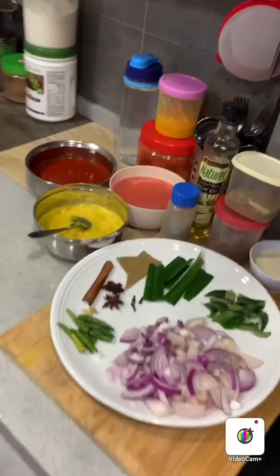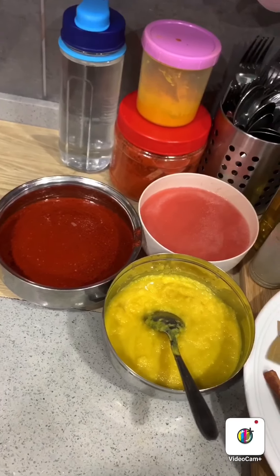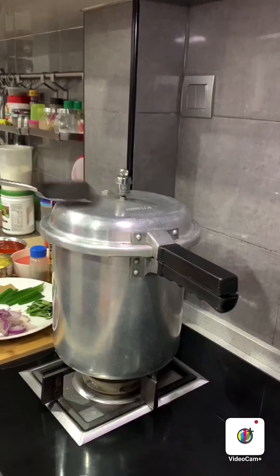Fennel seed powder, cumin powder, pepper powder, cooking oil, coconut cooking oil, blended chilli paste, ginger garlic paste, tomato paste, turmeric powder, chilli powder, and water.